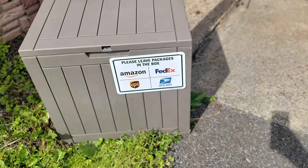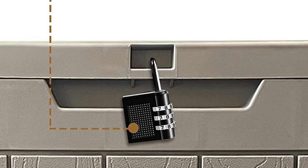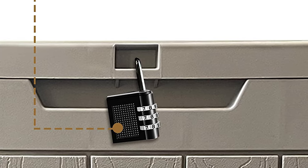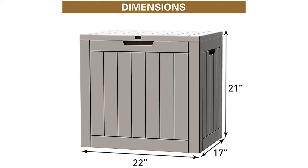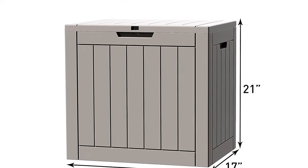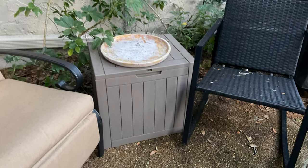Keep your toys and cushions clean and dry from mold or mildew. The storage box is lockable with an included lock, which offers extra safety and security for your belongings. This patio box features an elegant wood-look design that will perfectly fit into your garden, and is easy to install by putting all panels together without extra tools required.